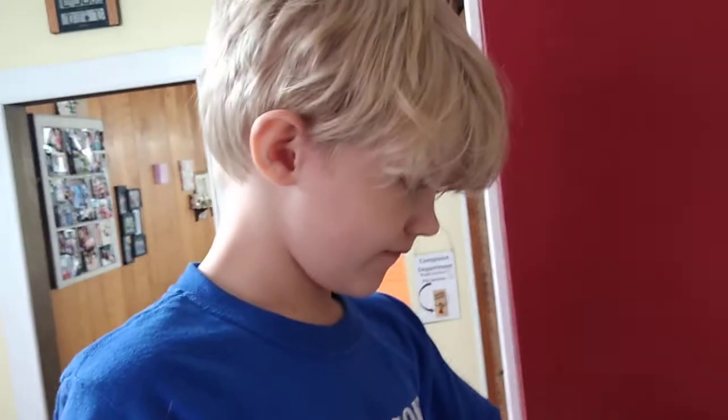Happy Saturday. Today is bath day. What's your name? Creighton.